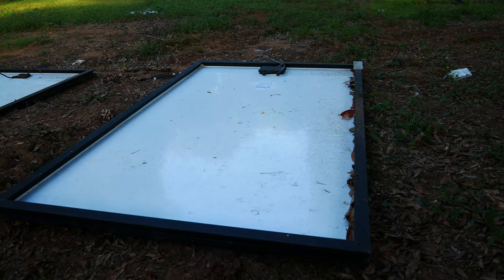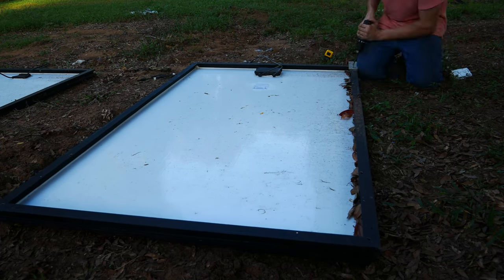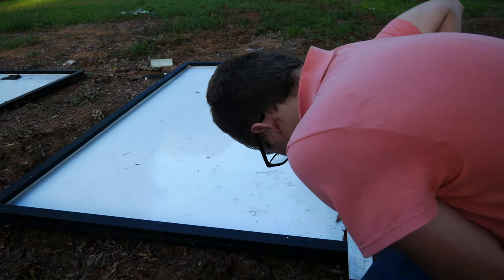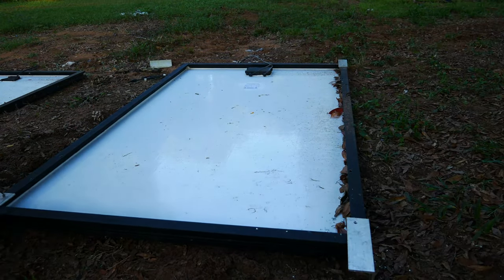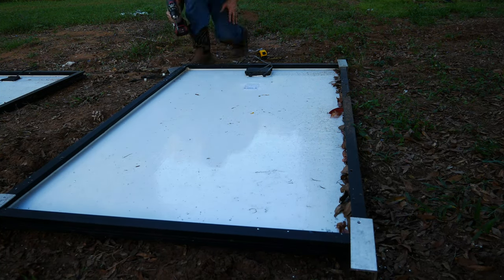Once I cut those to size I started drilling holes on each piece. The position of the hole follows the same idea — just putting the hole the distance it should be from the frame. After getting the holes drilled I started mounting all the angle to the panels with bolts and tightening them down.